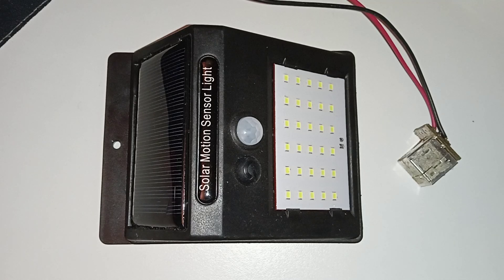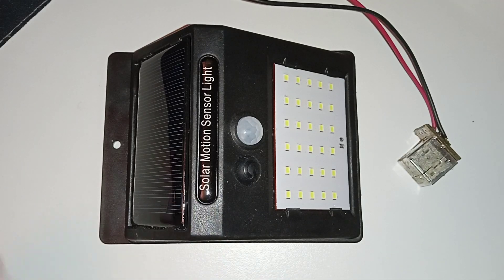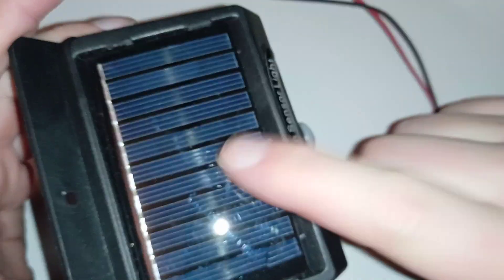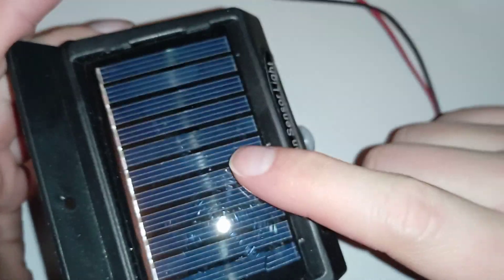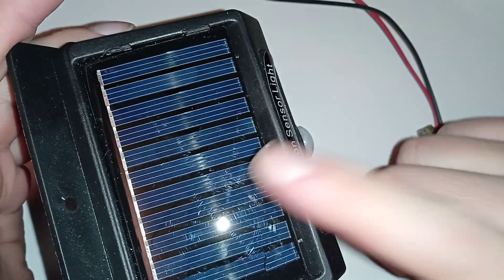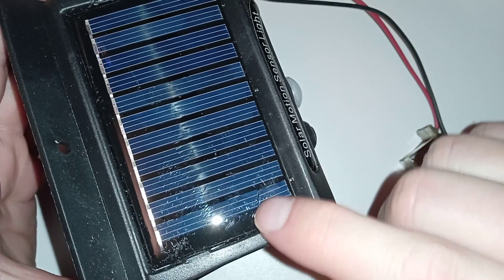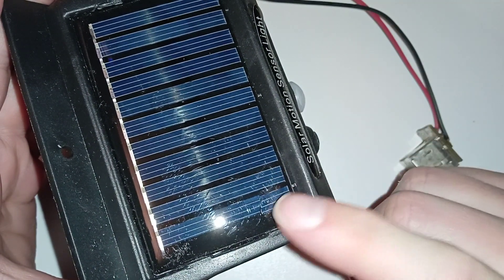Here we are again trying something potentially stupid. This thing is supposed to charge a battery with this solar panel at about 0.5 watts. I measured the voltage — I don't know if it's after these things were broken or not — but the voltage is...